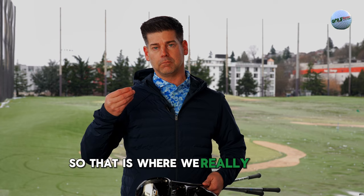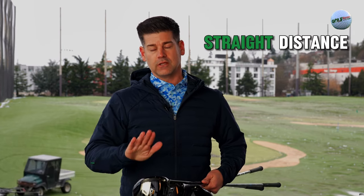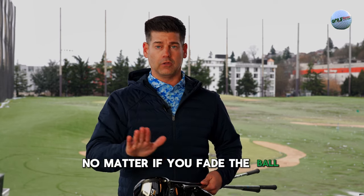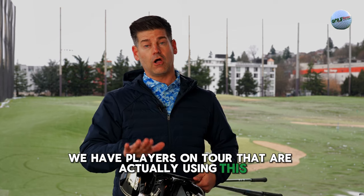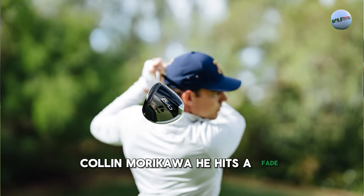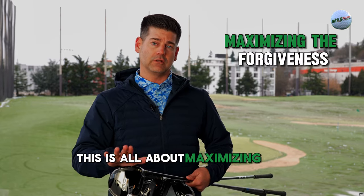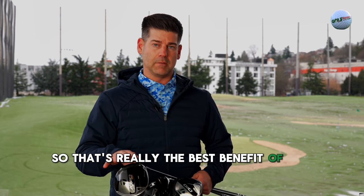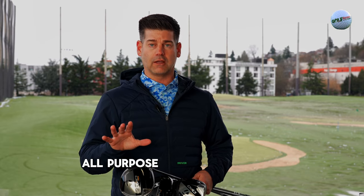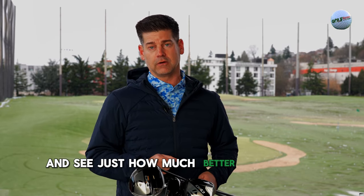So that is where we really believe in what's called straight distance — this club wants to go straight, no matter if you fade or draw the ball. We have players on tour actually using this: Colin Morikawa hits a fade, Nellie Korda hits a draw. This is all about maximizing forgiveness and maintaining speed. That's really the best benefit of the Max — it's an all-around, all-purpose driver that everyone should experience and see just how much better they can be.